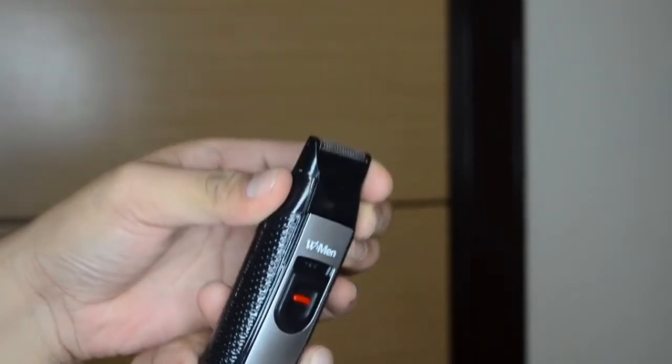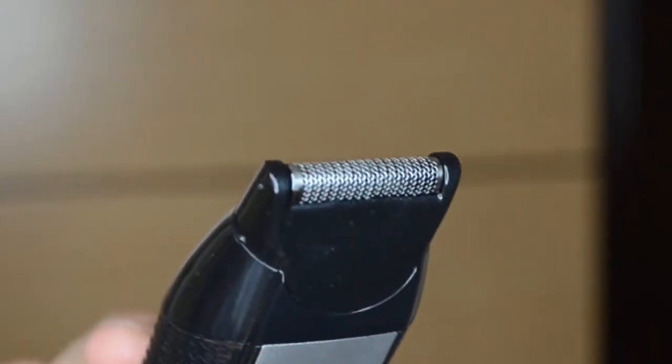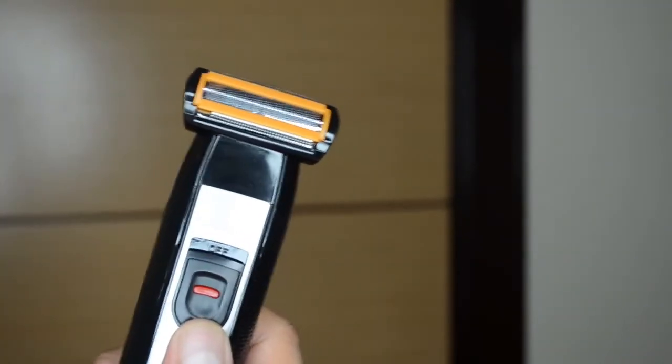The high precision clipping set by Wferment offers 45 minutes of cordless usage and carries 8 hours of charge. It is comfortable and perfect for shaving, and you can also enjoy a short shaving process with this clipping set.